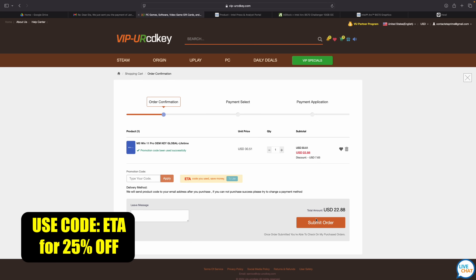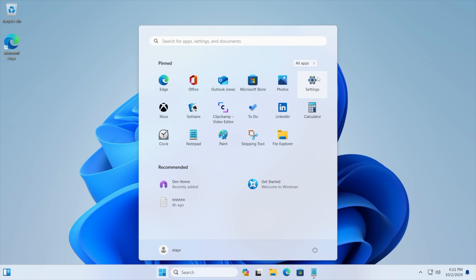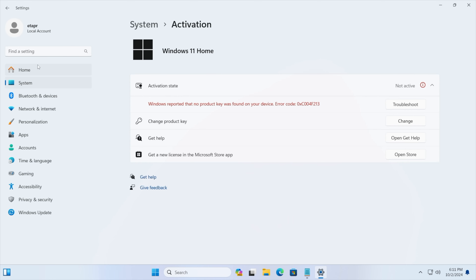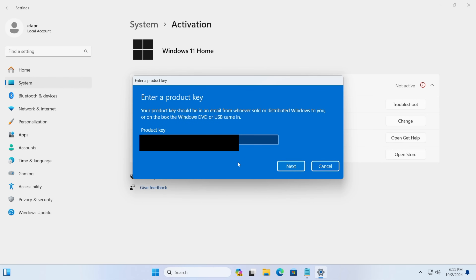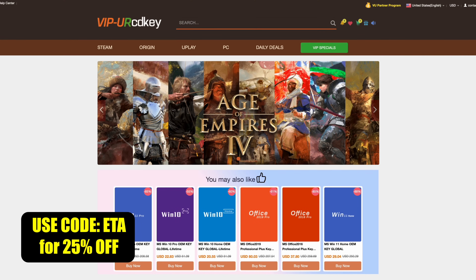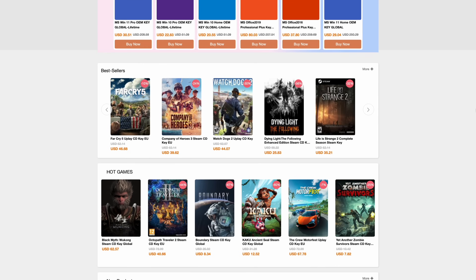Let's head over to a new PC that I recently built. As you can see we're running Windows 11 and from Settings we're going to go to Activation Settings. It's going to tell us that we're not active and we don't have a key installed, so we're just going to paste it right in here, choose Next, and it's going to activate Windows for us and we're ready to go. If you're in need of cheap Windows keys I'll leave a link in the description and remember you can use code ETA for 25% off.